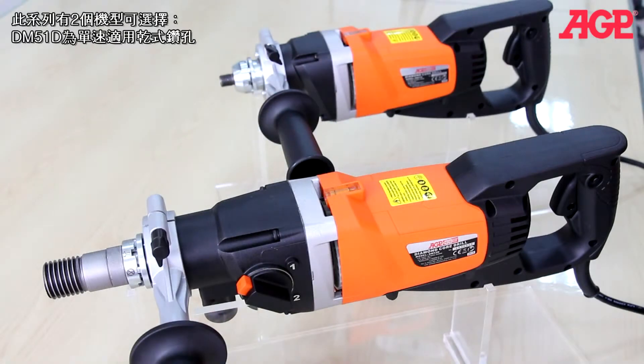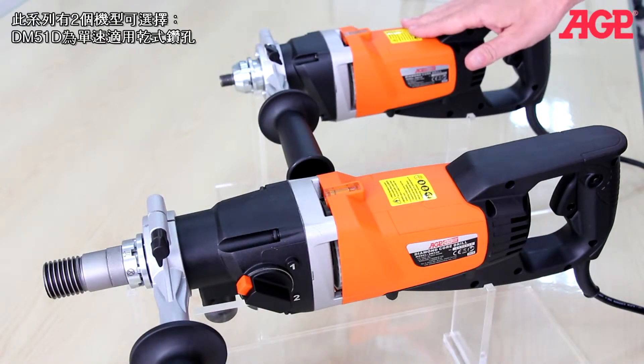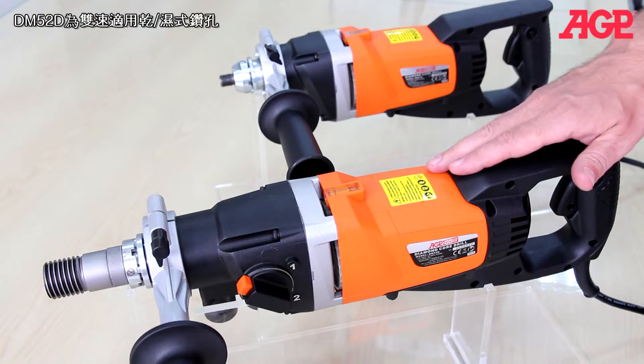We have two models available. The DM51D is a dry single speed machine and the DM52D is a wet/dry convertible machine with a two speed gearbox.